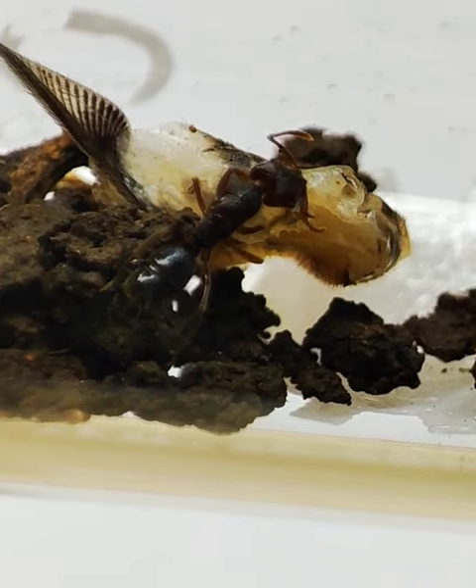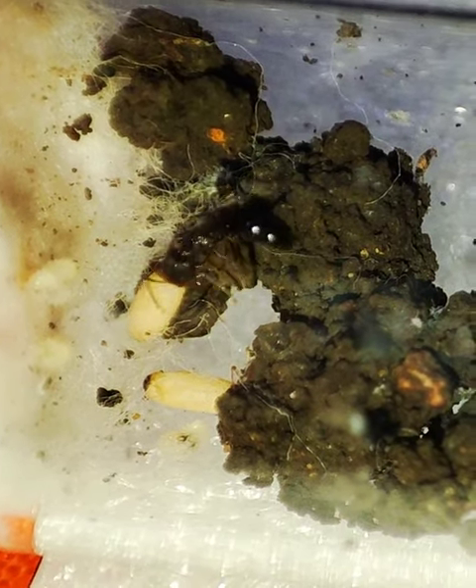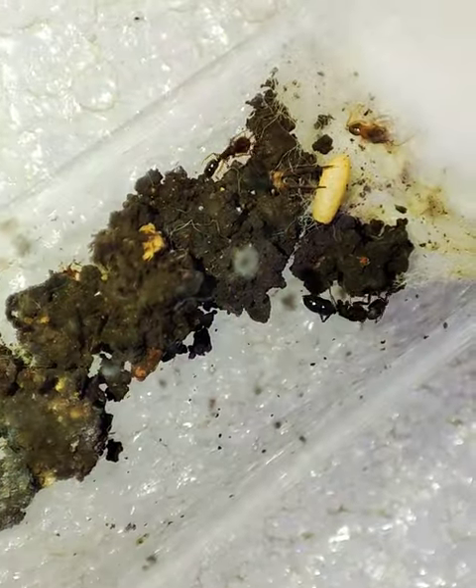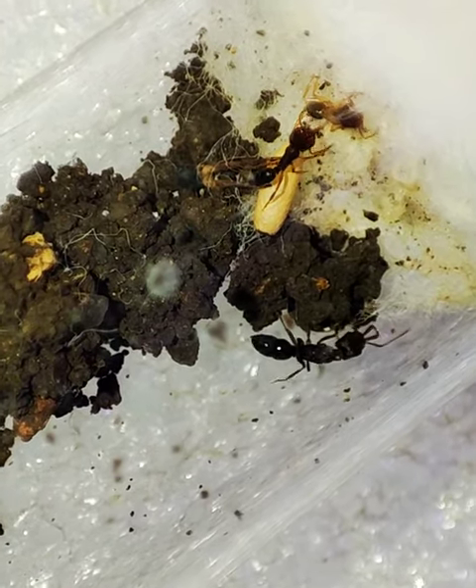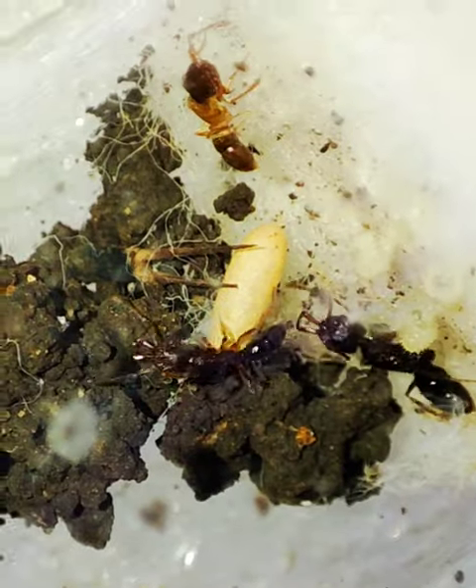Like our Anoshitas queen here, who hatched her eggs, raised the larvae to pupae, till they spin their cocoons, and finally the emergence of the first worker. It's always therapeutic watching them grow. I believe raising this species on a test tube with soil is the best way, as I've already raised several colonies to maturity before.